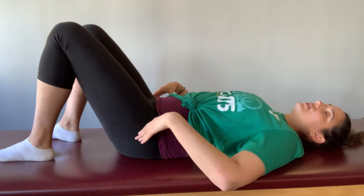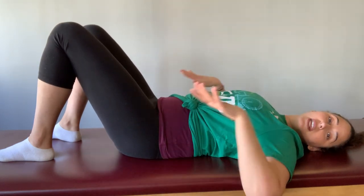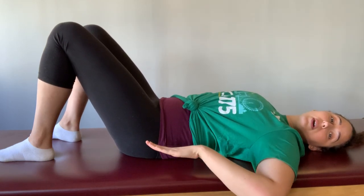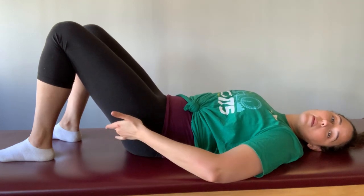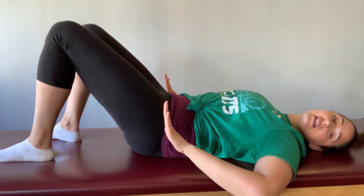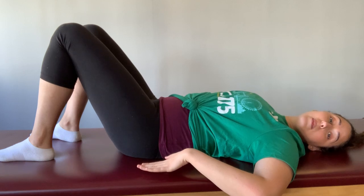We're going to start by taking a pelvic curl. What does that mean? That means we're going to just gently lengthen through the tailbone and curl that tailbone up as if it's going to come up towards the back of the knee, tilting that pelvis up and then bringing it back down to the mat.